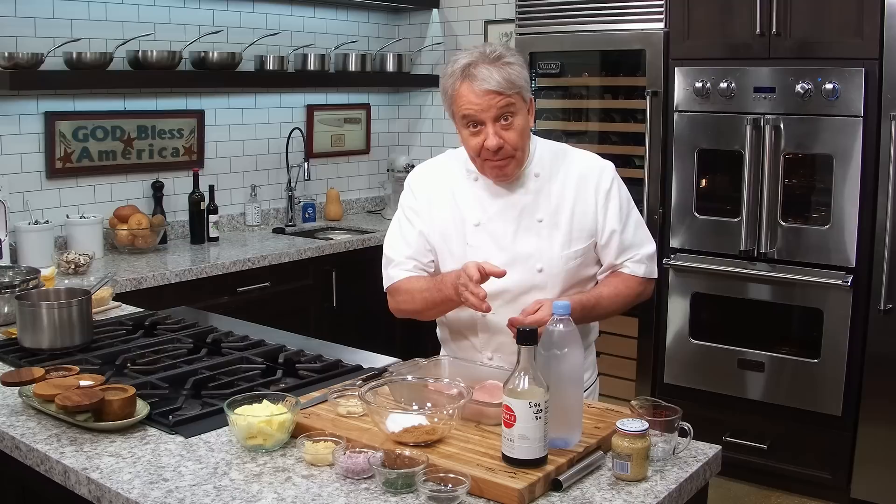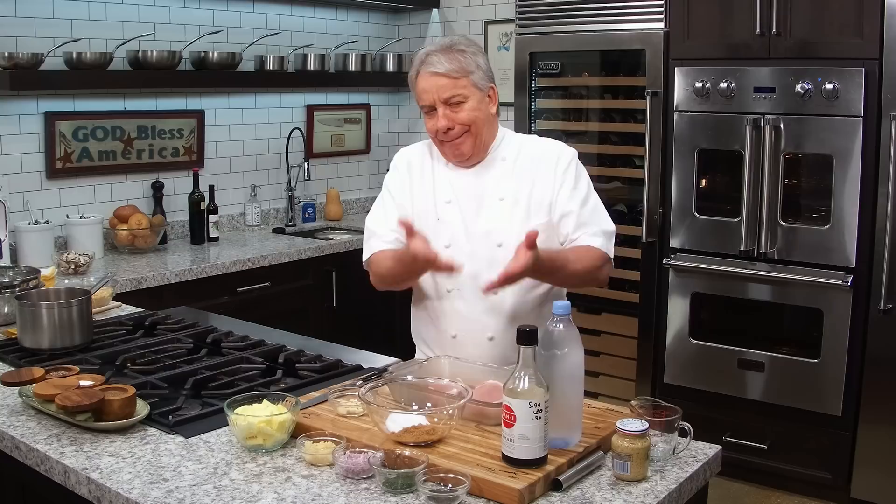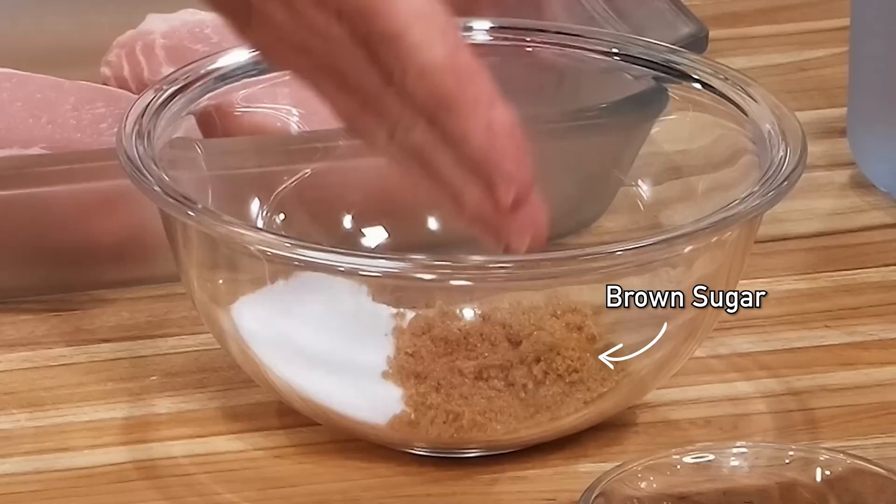Have you ever had a dry pork chop? Everybody's had it, right? You brine them - I'm telling you, you'll never not brine again. Try it one time. No big deal. It just takes a couple of hours, two or three hours. It's water, sugar, and salt.